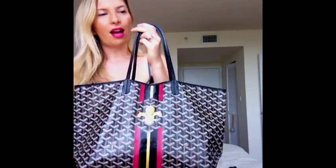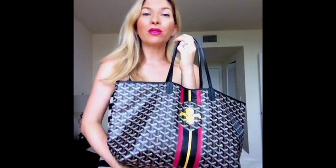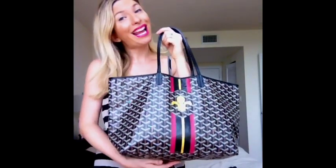I would really recommend the Goyard St. Louis PM. This is my favorite color, the black on black, and of course the custom design is just gorgeous. Check out more of my videos on my YouTube page, and my blog is sabinasfashionpage.blogspot.com. If you have any questions regarding the bag, you can just post them on my page and I'll answer right away because I'm always on the computer. Thank you so much for watching. Have a great day. Bye!